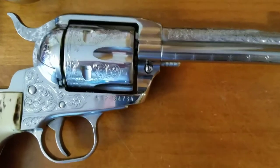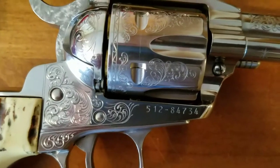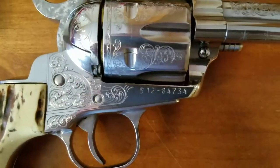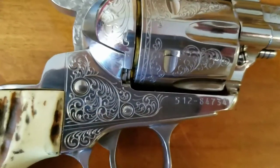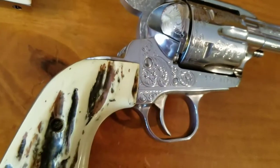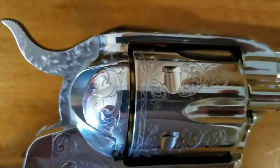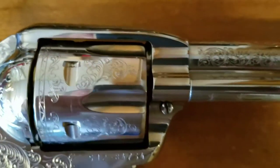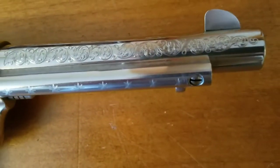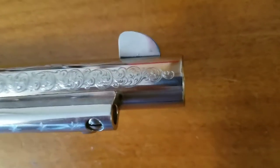The Ruger is a special edition — factory engraved. As you can tell, this is not laser engraving and not hand engraving either. It's CNC engraving done by machine by Bearing Technologies for Ruger. It's a pretty nice pistol — a special edition.